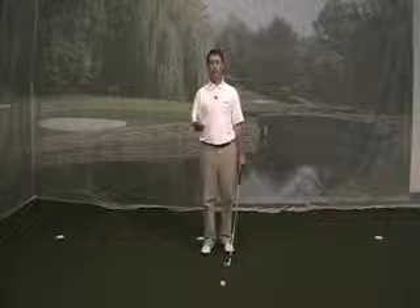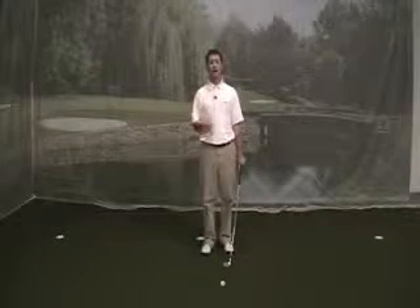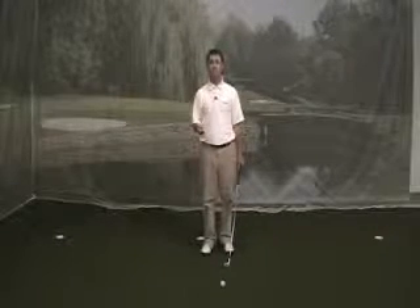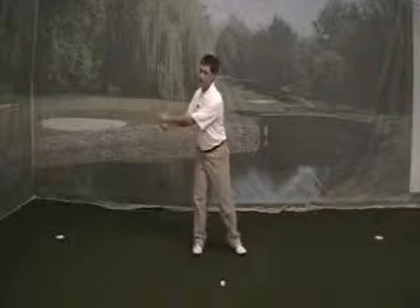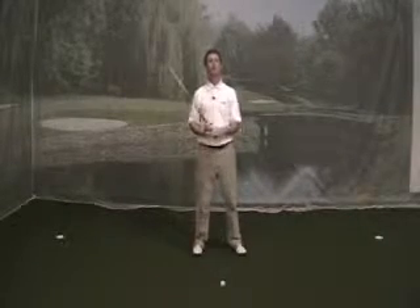You always see Fred Couples or Ernie Els' golf swings, how they look so nice and smooth and they have really good tempo. But also, in their golf swings they have a good sequence of motion. That means their lower body is really starting their downswing first — when they're in their backswing and starting down, their lower body is leading, and that's why it looks like they're in really good tempo.